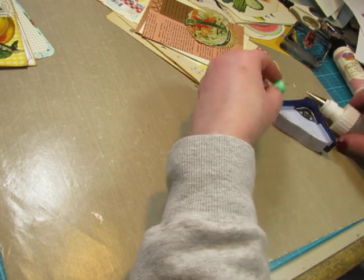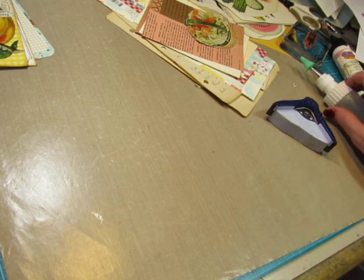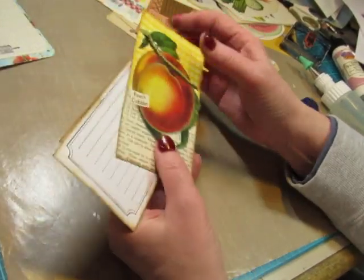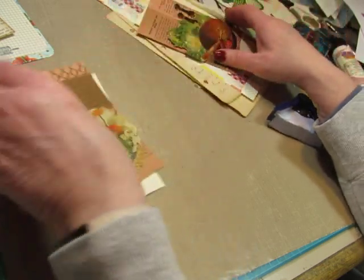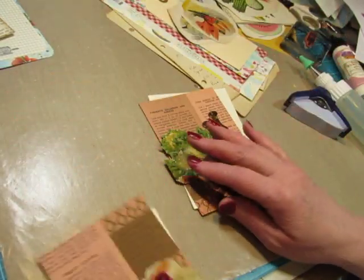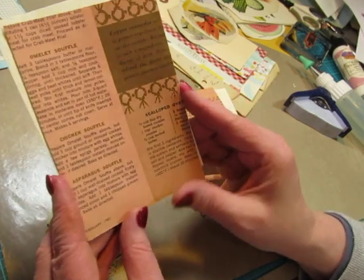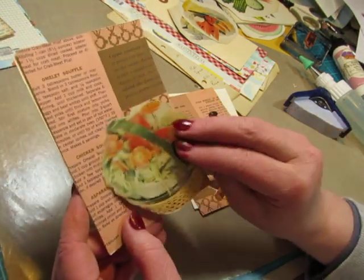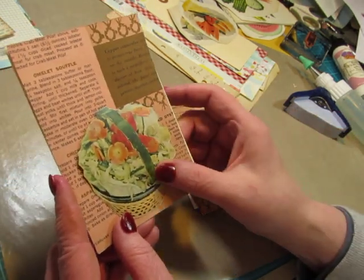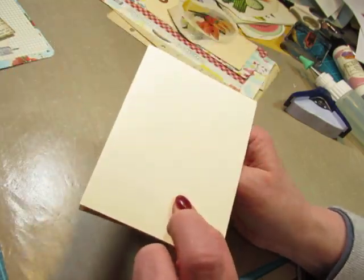Except I said I was going to add some sort of a tab to them — I'll probably just put a piece of lace on there. Now I'm going to do two — I cut some ivory cardstock into four by five and a half, and then this recipe page from an old magazine, and I'll add a cutout from an old magazine, and then it can be journaled on the back.